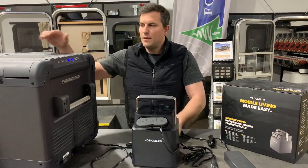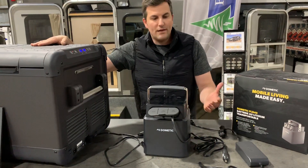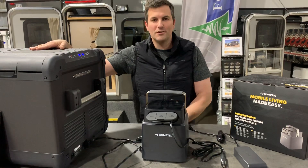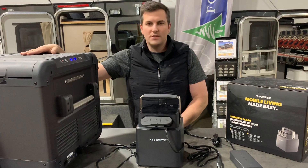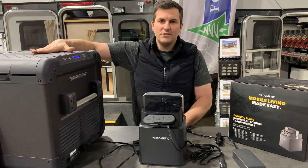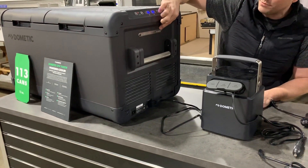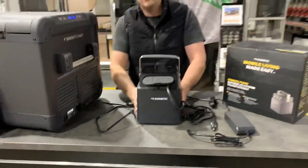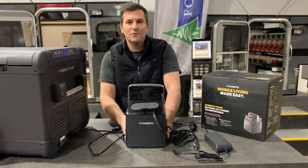So just to wrap up: we have the fridge, we've got the PLB40, and we have some great noiseless mobile charging ahead of us for our weekend trip. Check them out on our website at MainlineOverland.com. This is the 75DZW Special Edition — you can see the Special Edition Limited Edition plaque on there — and the Dometic PLB40, their new portable lithium iron phosphate battery. Check it out at MainlineOverland.com.